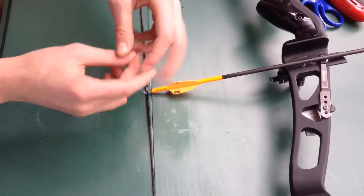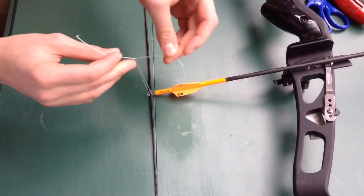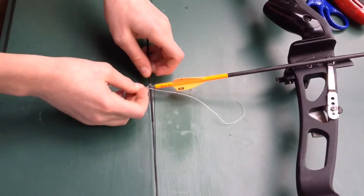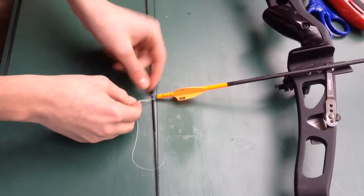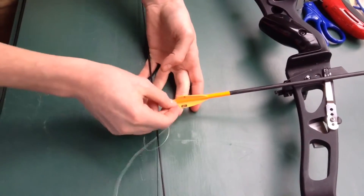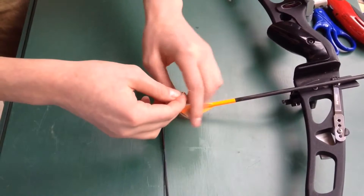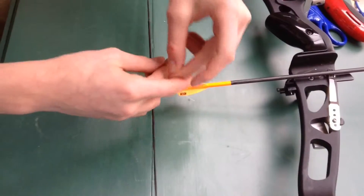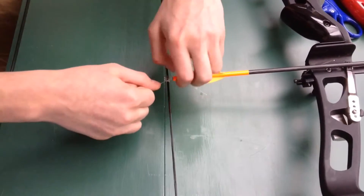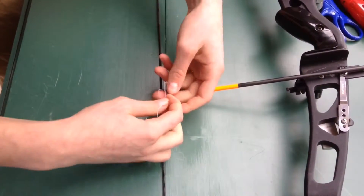Then what you do is you tie it, bring it to the other side, loop it around again, tie it again. Usually I like to do this five times. You do the last one and then you tie it again to finish it off.